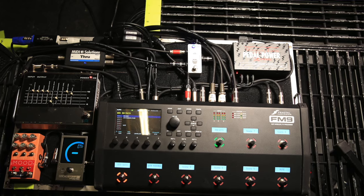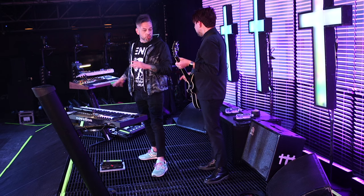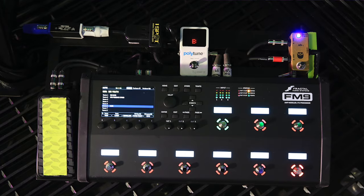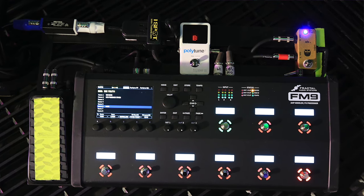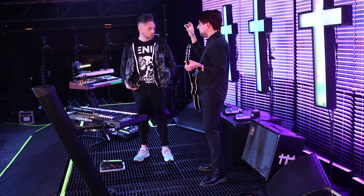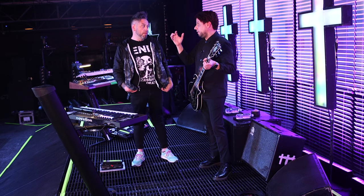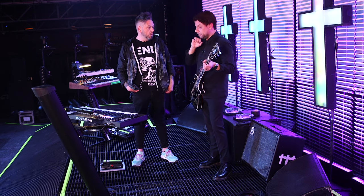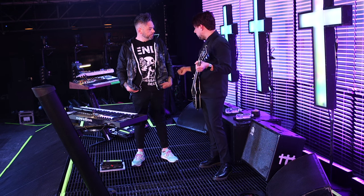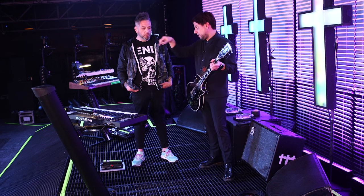And then FM9 over here, FM9 back here as well. Is this a backup or is it just so you can use it while — it's a backup, but that's also where my lap steel is running into. My lap steel is not coming out of the cabs because that thing is very loud and very aggressive. In rehearsals, Chino just couldn't hear himself because they're hard to control. So we ended up using the backup and running that direct — just going into a cab simulator to house so they can control it.